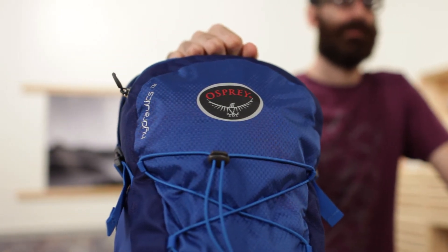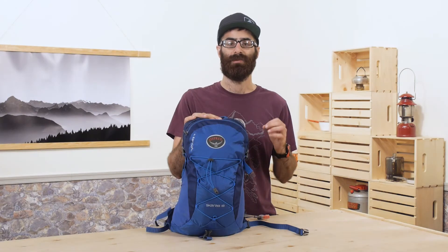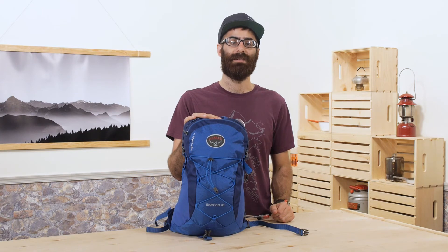Overall, this pack packs a lot for its size, holds just enough gear for a day on the trail, and will definitely help keep you hydrated when you are on the move. It is the Osprey Scarab 18.